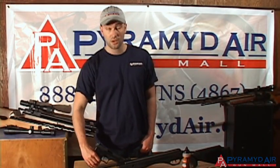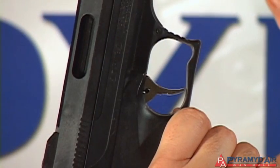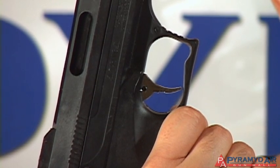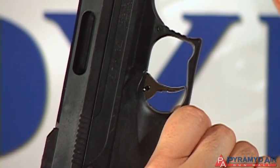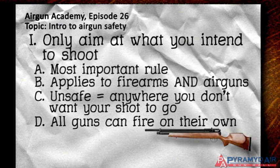This holds true when your gun is loaded or when you think a gun can't fire or is unloaded. You may think that a gun won't fire unless the trigger is intentionally pulled, but this is not always the case. All guns have the potential to unexpectedly fire on their own. Just know that guns can fire when you don't mean for them to, and when you believe they may not even be loaded.